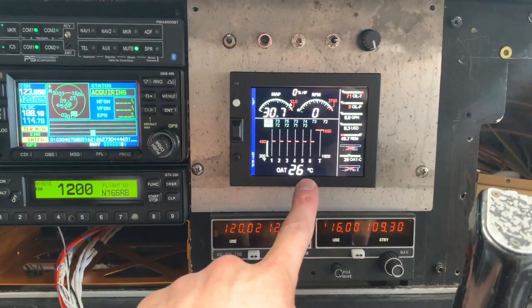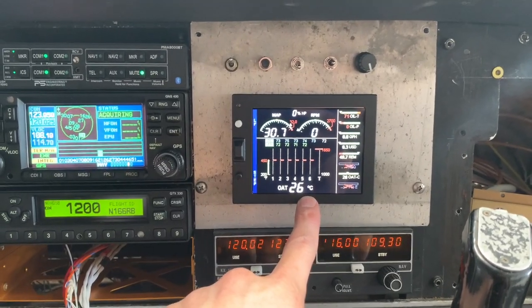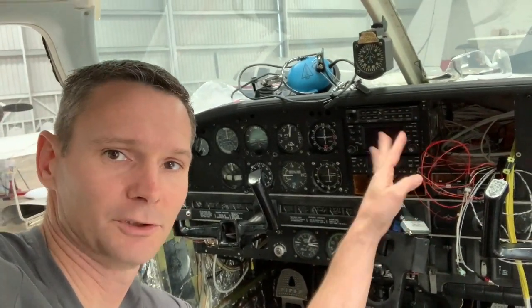We're in America, we don't use no silly Celsius or the metric system because we're America. Part two of installing the JPI 830 engine monitoring system — that goes right there, use your imagination.